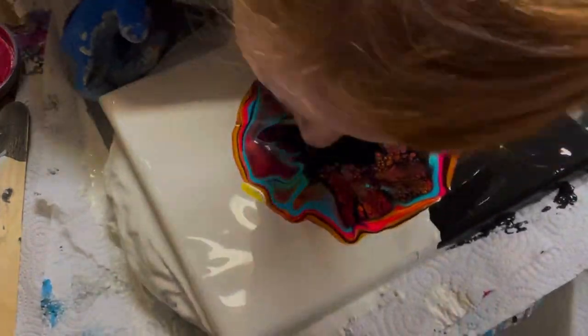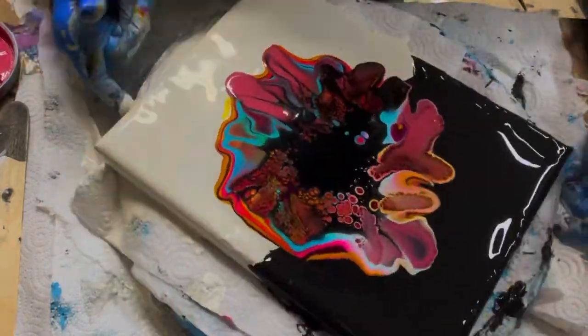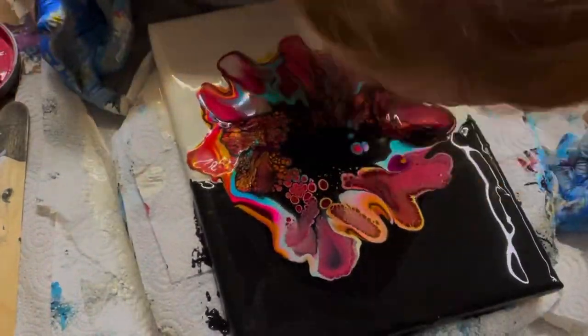My original thought was to leave some negative space on here, but it didn't work out the way that I wanted to, and we'll see that in a minute or two.